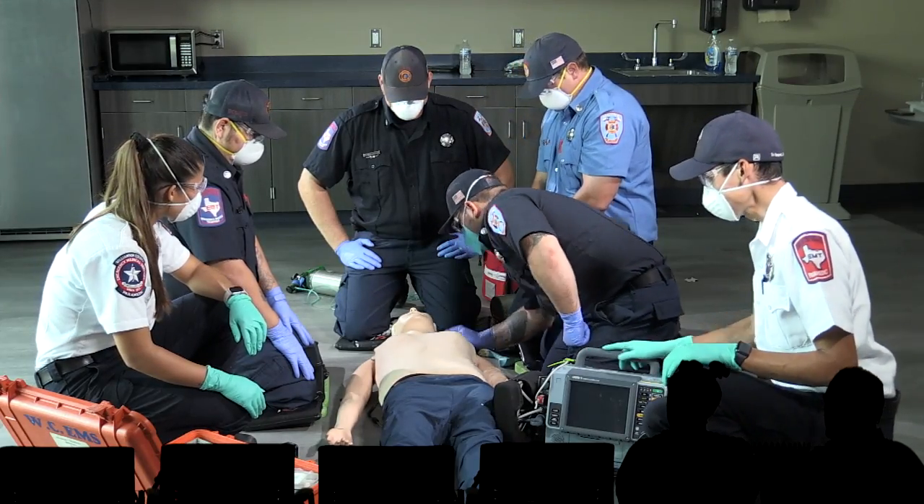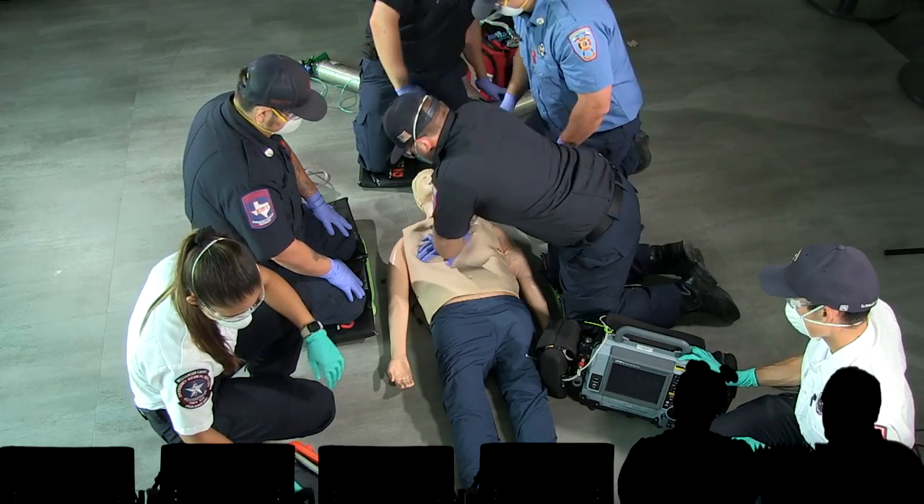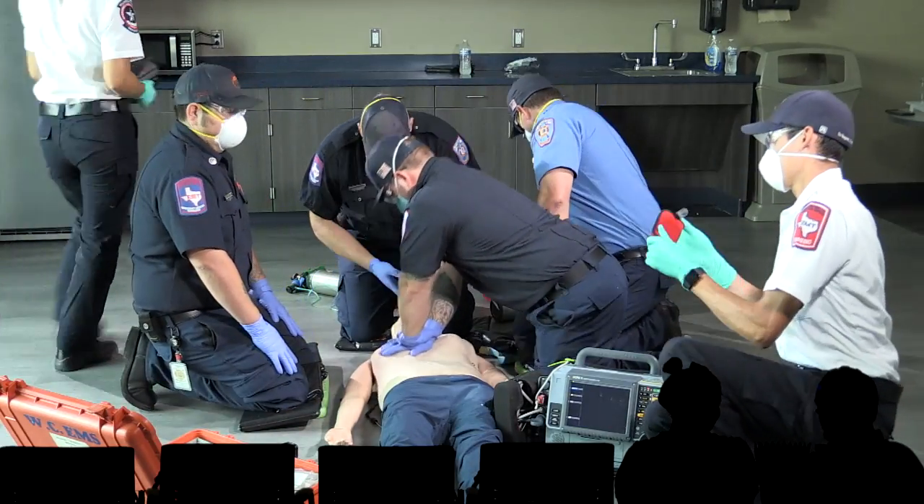Sir, sir, are you okay? Do you want to speak in Spanish for the whole scene? Or no? No. Okay. I'm trying to figure out how to say 'No, my name is not Annie and I'm not okay' in Spanish.